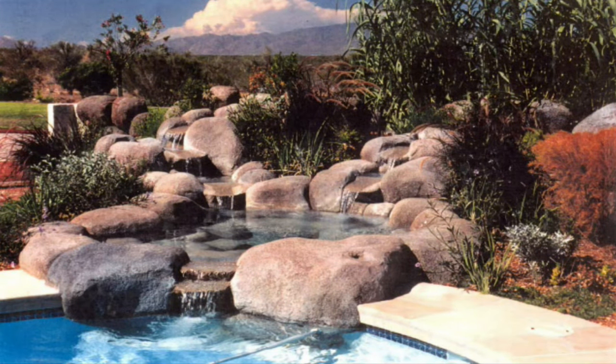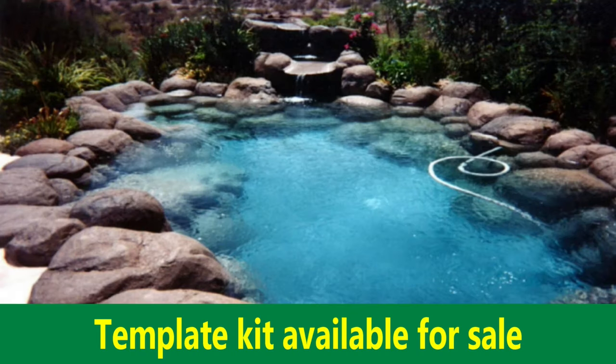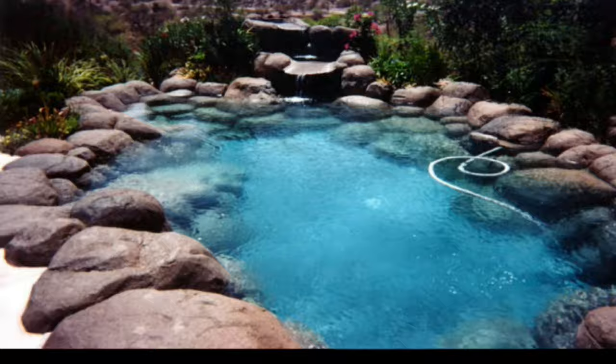Here's a typical water feature — we did a spa addition to a pool, a little waterfall in the garden, and then a waterfall in the swimming pool. The back section of it was made with cardboard rock technology.